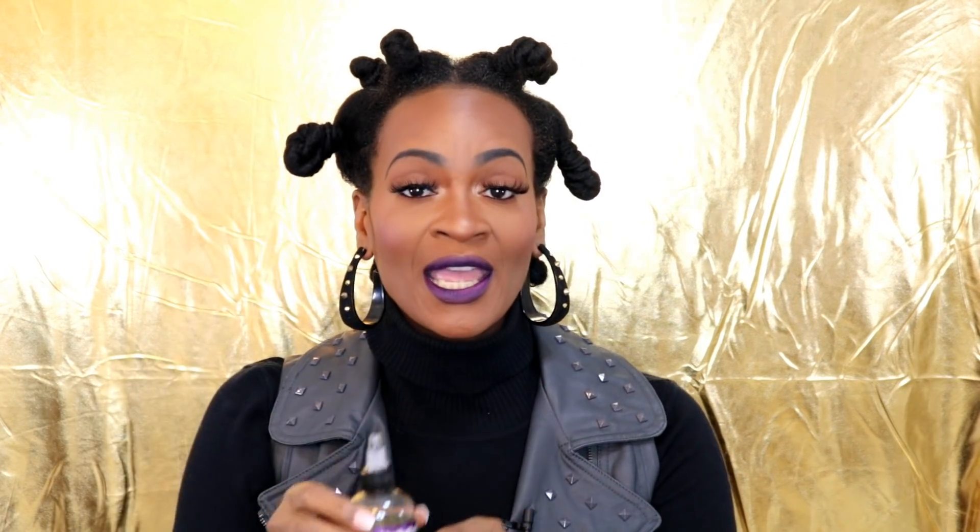I have no products in my hair y'all. All I put in my hair is water and the Regal 7 growth oil - which looks like this. I have some of this in my scalp.